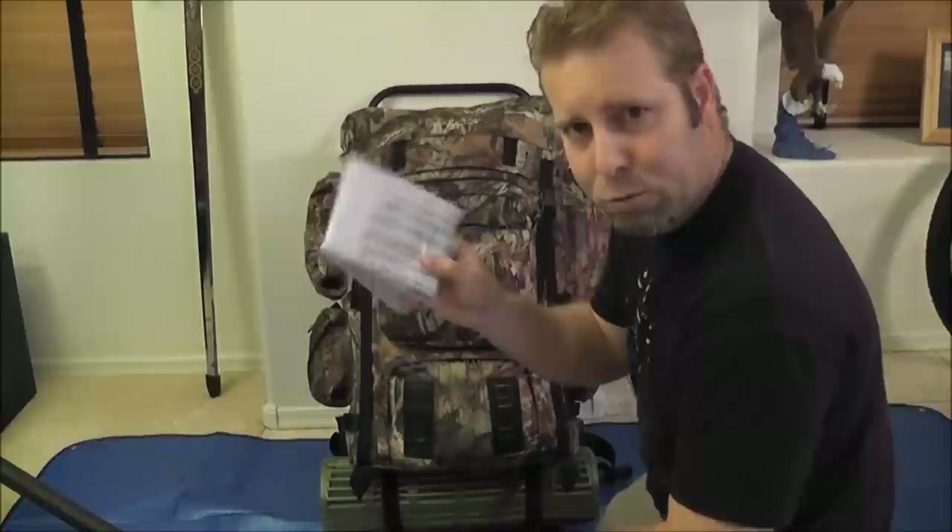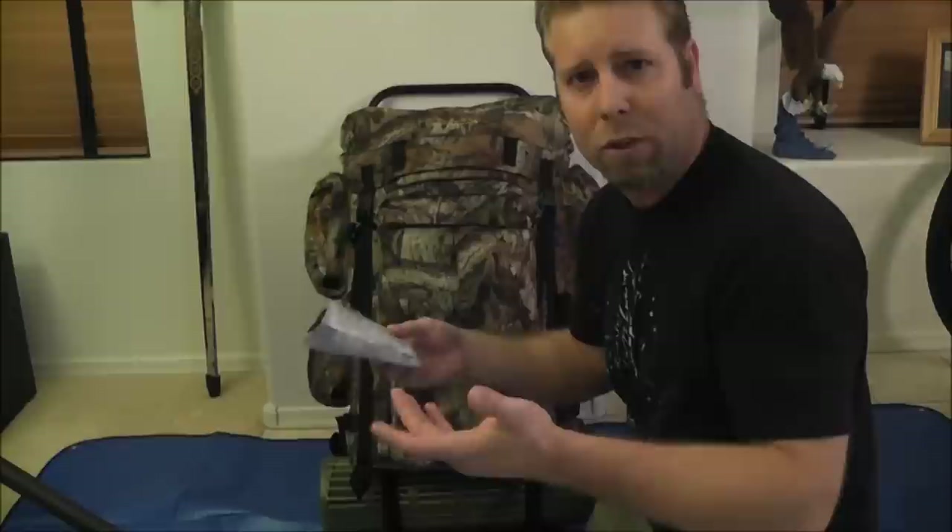I've got my Bible verses here — about 150 that are meaningful to me or ones I'm trying to memorize. For those of you who've been watching the channel for a while, you know I'm a Christian and I'm unapologetic about it. We all have a worldview, and my worldview is Christianity.